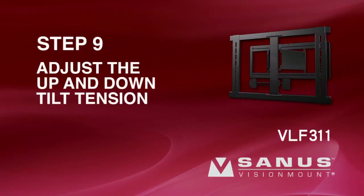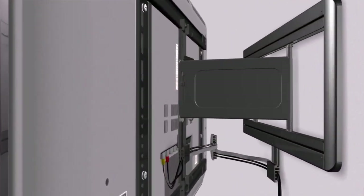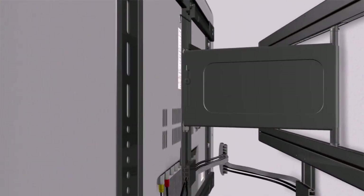Step 9: Adjust the up and down tilt tension. To adjust the up and down tilt tension, use the M3 hex key to tighten or loosen the tension knob on the face plate.